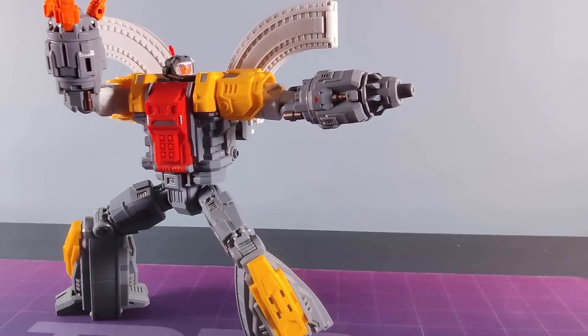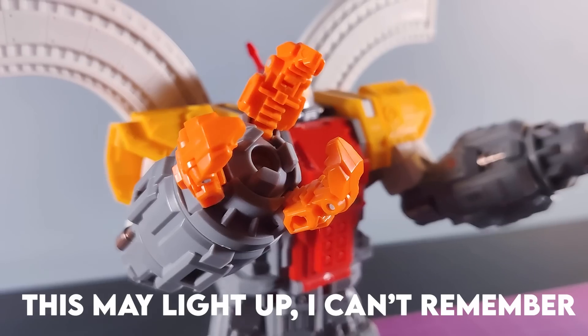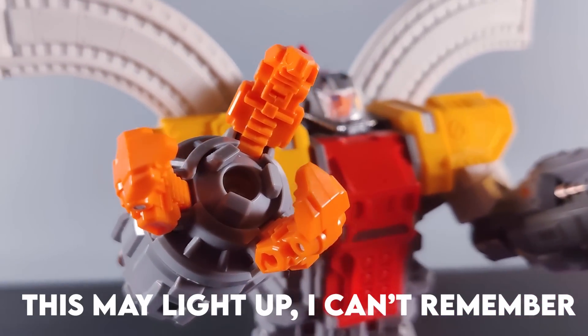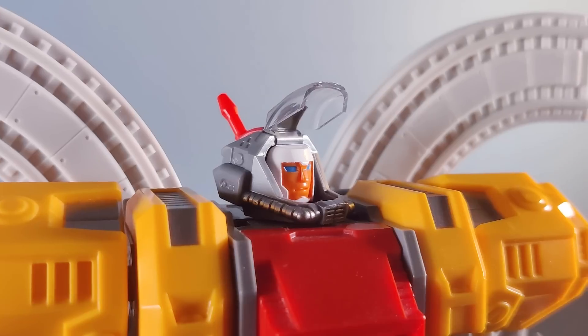He's also reasonably poseable, which isn't something anyone would ever ask for in Omega Supreme to be, but it's a decent bonus. So on one arm we've got his grabby claw and on the other a huge cannon. His trademark wings are removable, of course, and the visor can lift up.